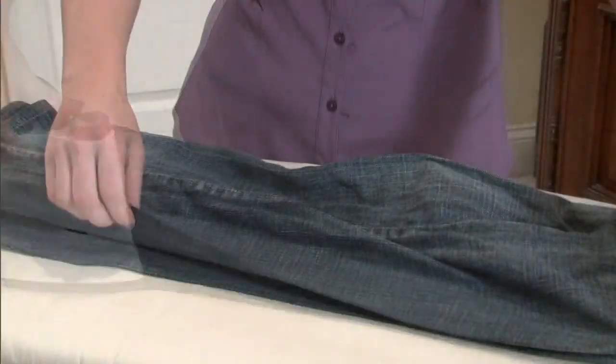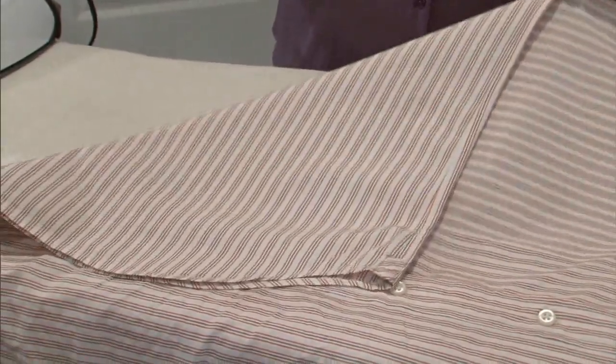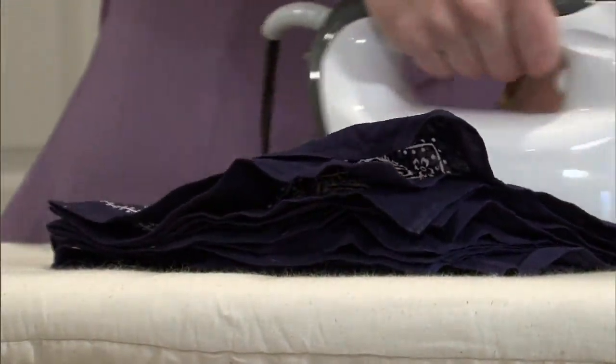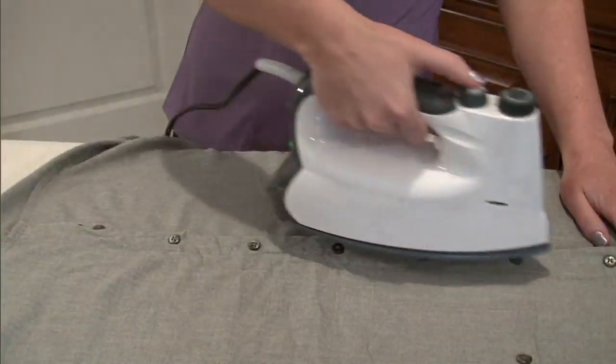I had to arm wrestle Dan for this, but I think it works because it is the best of an iron and the best of a steamer. Have you ever gone into the dry cleaner and seen the way they have those huge professional pressors? Well, this is the at-home version if you think about it that way. It's from Euro Steam.